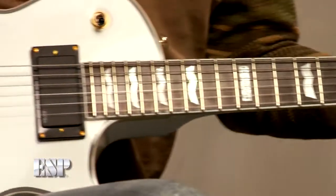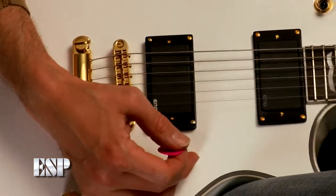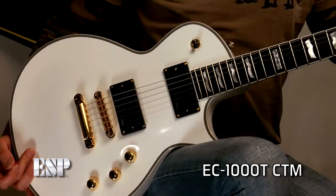Hi, how you doing? My name is Rowan Robertson. Many years ago I played for the great Ronnie James Dio, and I've done some other stuff since then, but today I'm here for the wonderful people at ESP Guitars to show you today's feature product, which is this Eclipse 1000T from LTD.